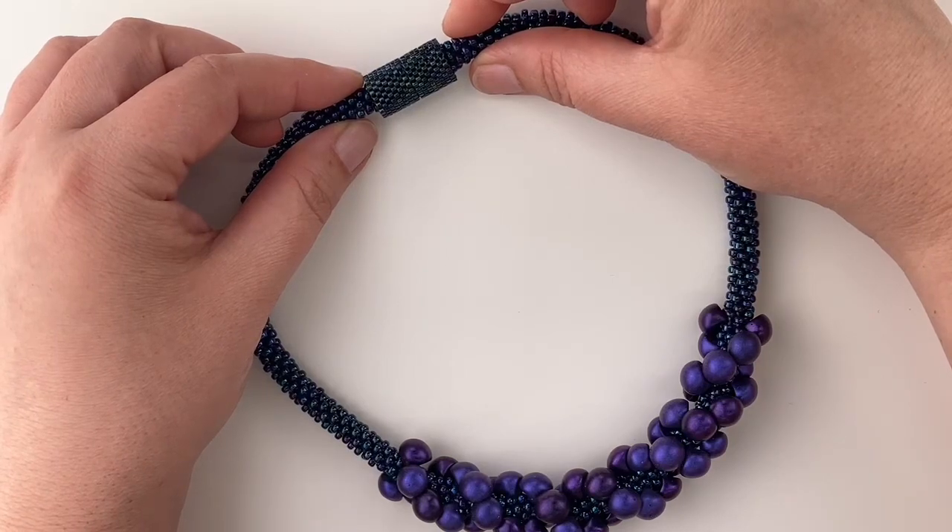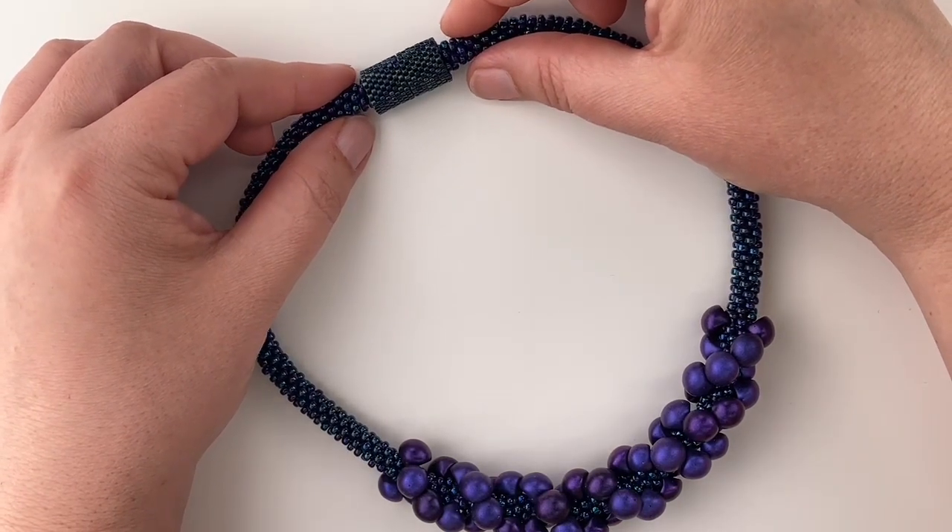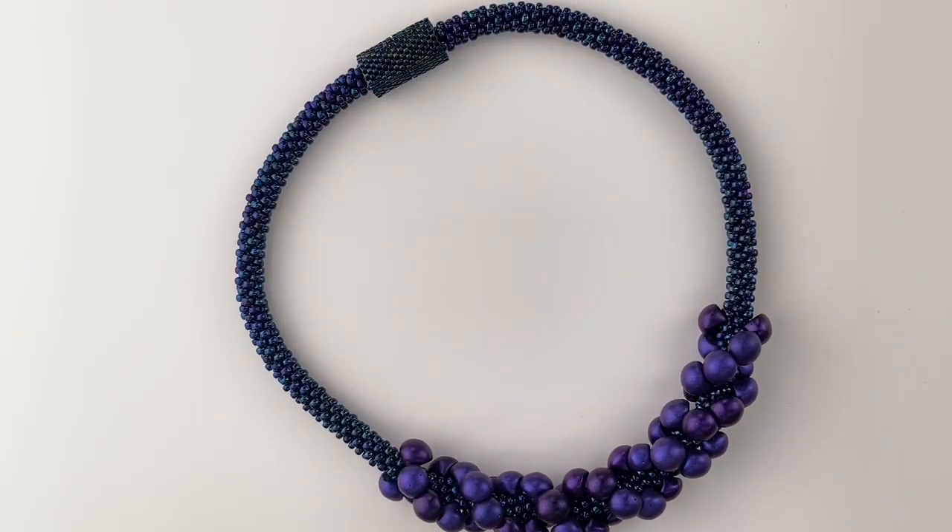At the back of the necklace we finished this off with a peyote stitch end cap cover, so you have a nice color coordinating finish. The double helix is great for adventurous beginners and anyone who has a little bit of kumihimo braiding experience.